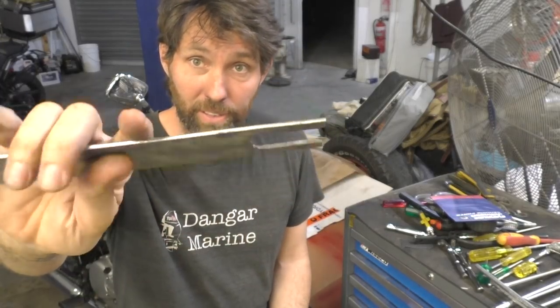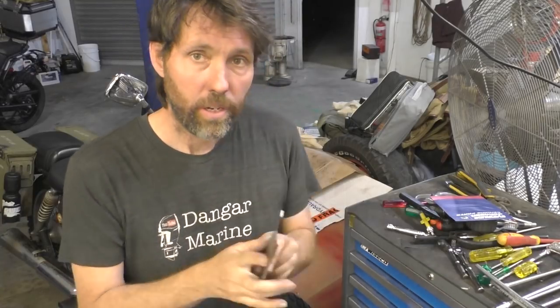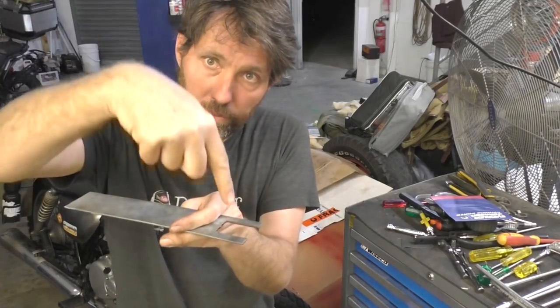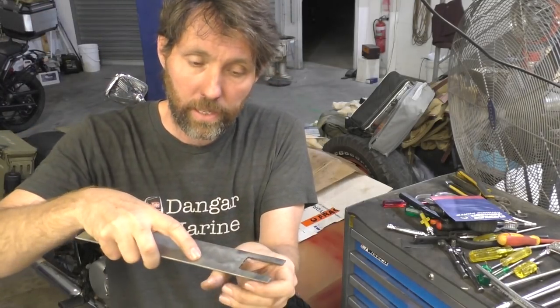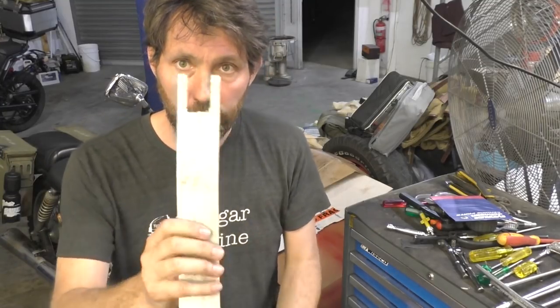First custom tool. This tool — in all its glory, nothing much to it — is something I use because some starter motors have four brushes and springs pointing straight up. I use this to hold those brushes down, with a gap in the middle so the spindle of the starter motor can come down. You get it all together and then slide it out and bolt it up, so I use this for reassembling that particular style of starter motor.